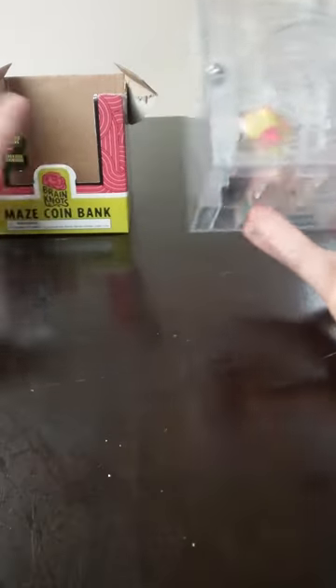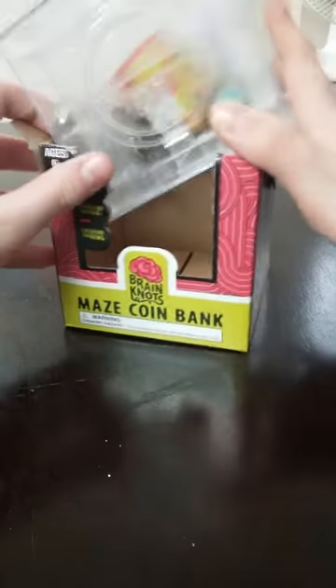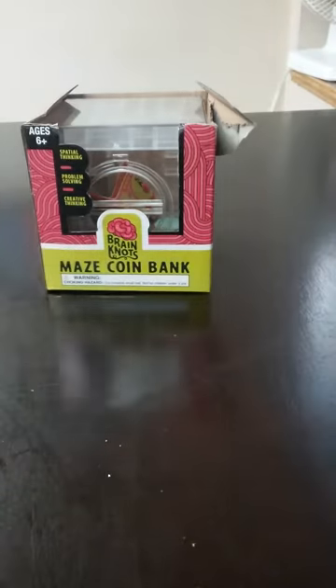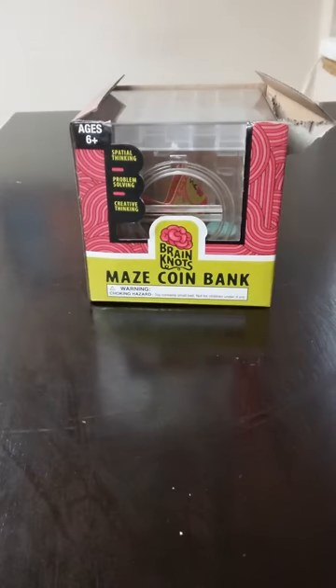I just backtracked and solved it again. But this was the Brain Knot Maze Coin Bank. If you like this, subscribe, please subscribe, like, comment below. Brain Knot, we're out.